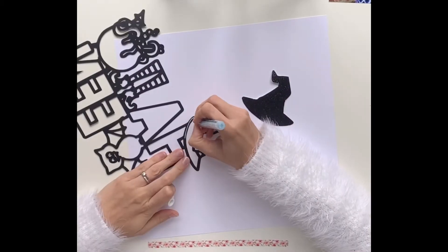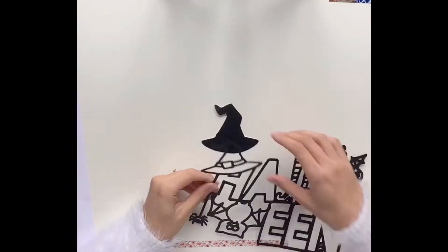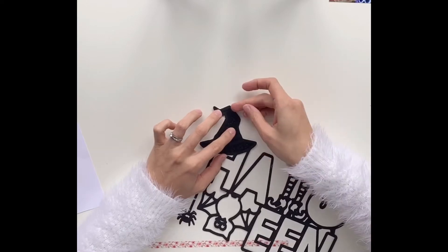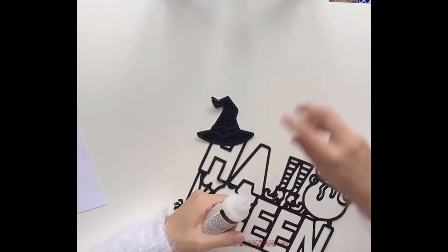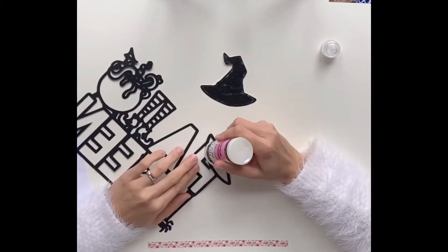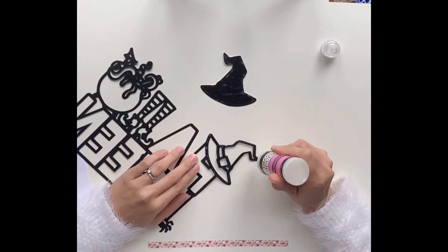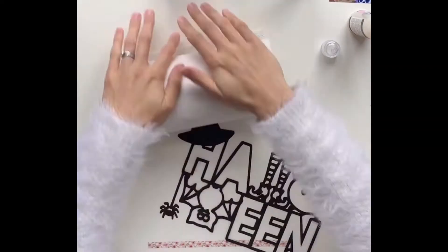I started off with the witch's hat and I'm using a black glittered cardstock that I've had for years, but it is so super thick that it was really hard to cut. I also struggled to get it to stick down because my glue pen didn't work, so I had to come back in with some glossy accents over the top and rest a cup of tea on top for a couple of minutes just to get it to stick. Note to self: don't use glittered cardstock again.